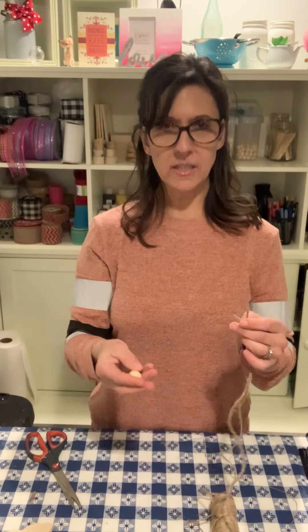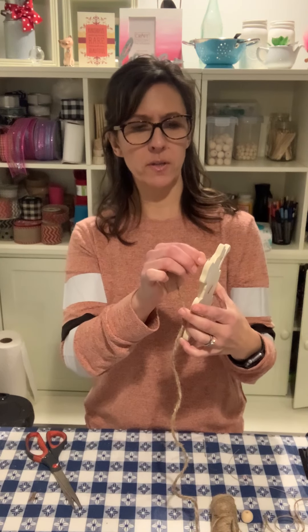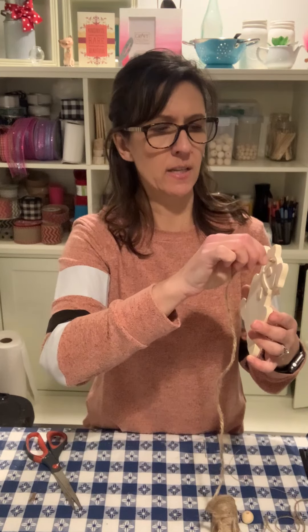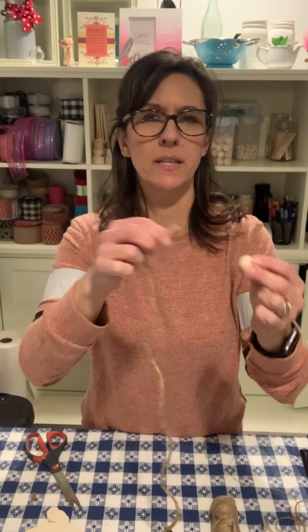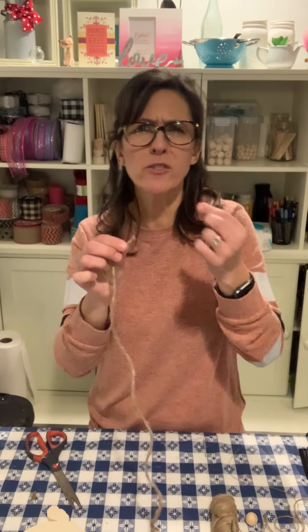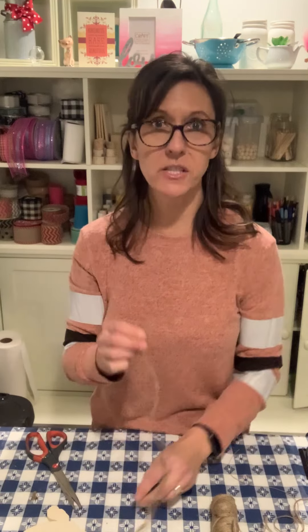If you're using this thicker jute and you're trying to thread it through a hole like in this bead, sometimes it can be very difficult. Sometimes it goes right through and other times there is no way it's going to happen. Or, what about something like this? You want to make a hanger and thread it through — you try and it just seems to grow, it's all separating. The same thing with the bead — it's just separating, totally unraveling. So then you twist it around and try to put it back through again, and it just keeps getting worse. It's so frustrating.